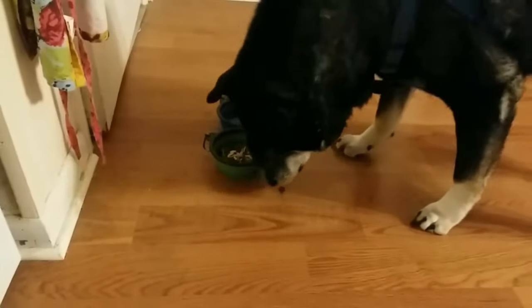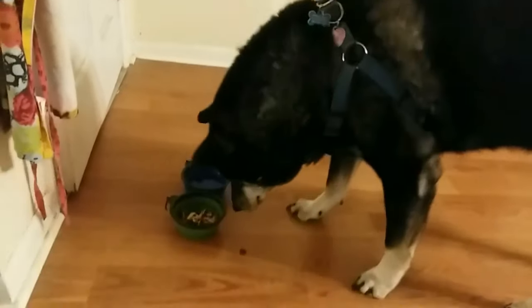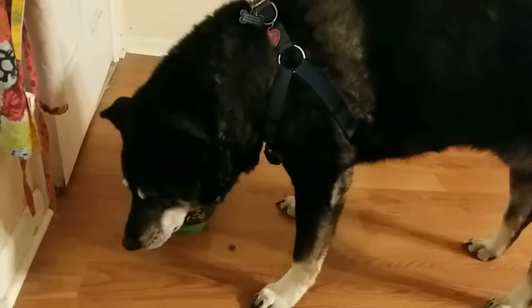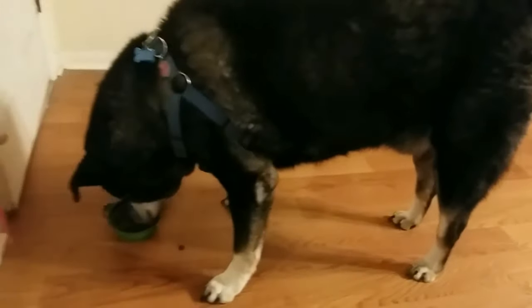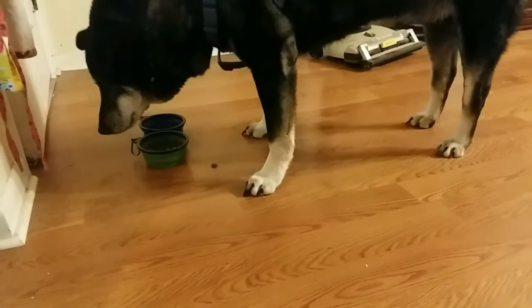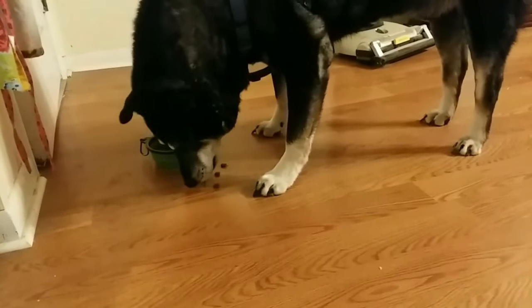Okay Tomlin, now — hey, do you like it? As you can see, Tomlin is not the neatest eater. I guess it's a good thing he's cute, right?